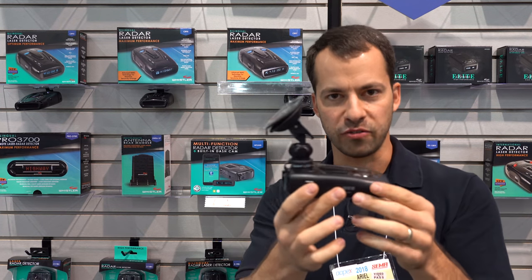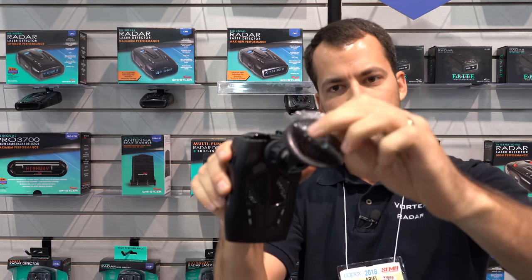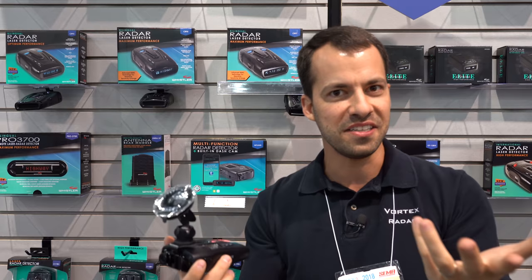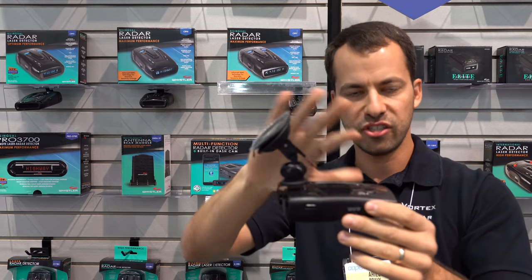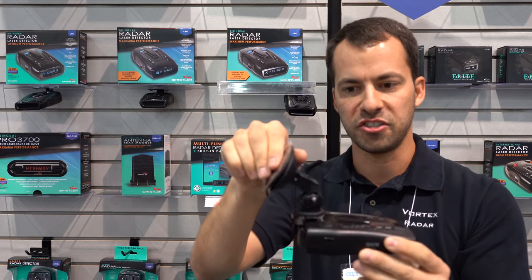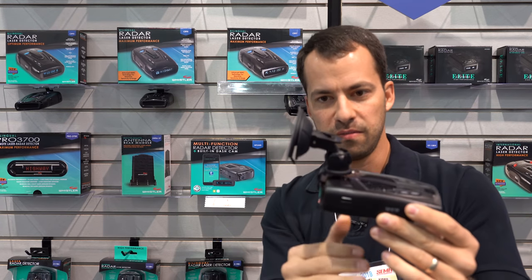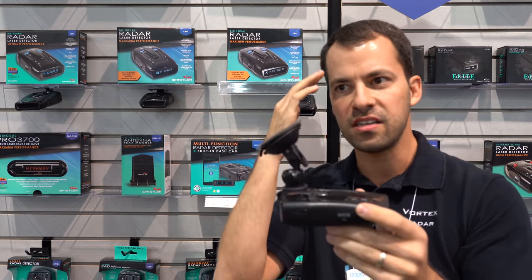This detector is also going to be shipping with Whistler's new mount. It's similar to a sticky cup — the suction cup is not a normal suction cup, it's actually a really sticky material with a longer base. It's compatible with all of Whistler's radar detectors, so any detector they've made since 1994 will work with it. You press a button to release it and it slides back on. They intentionally made sure there's enough articulation — if you've got a vertical windshield it attaches flat, and it sits far enough back so it won't hit the windshield itself.